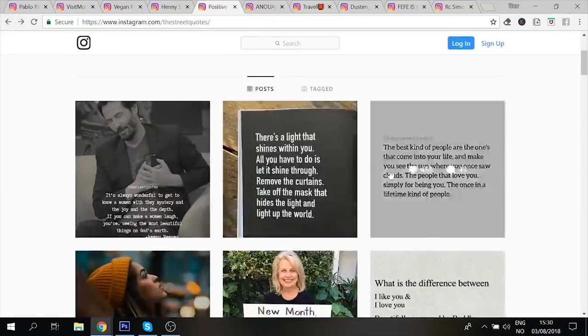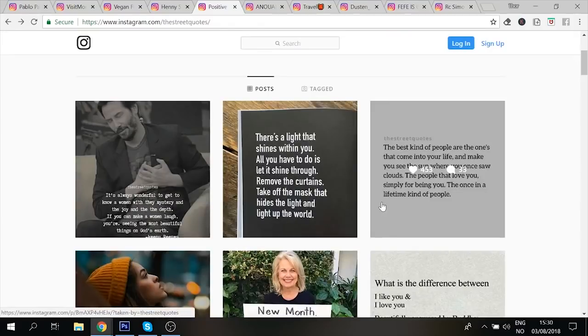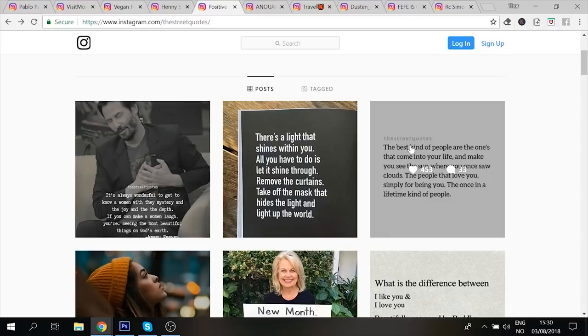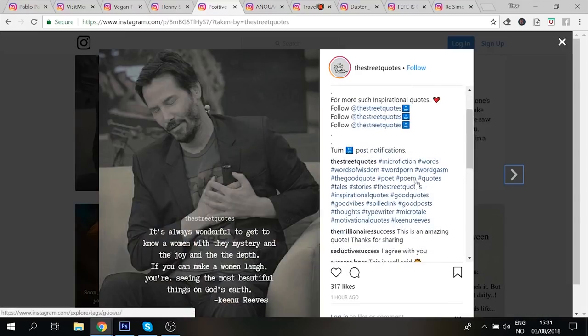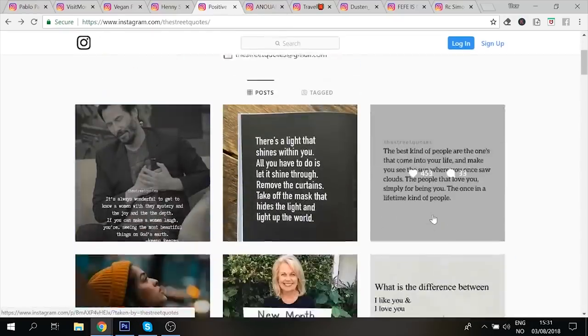Cleaning up the content is going to be key because when people follow quote pages they want to follow a specific brand. If you can brand every single quote consistently, that's going to give you more success and allow people to recognize your page. Having the Streets Quotes logo in every bottom-right corner, for example, could work very well. Also make sure that when you post a picture, the text doesn't go out of the frame like it does here. Final thing — you're using way too many hashtags, cut way down. But keep doing what you're doing — amazing job with this page.